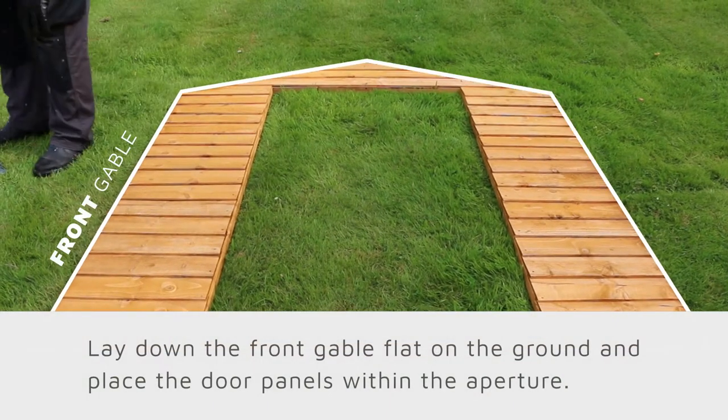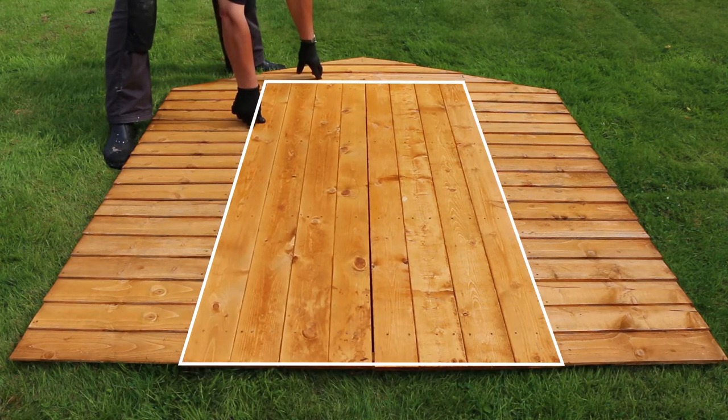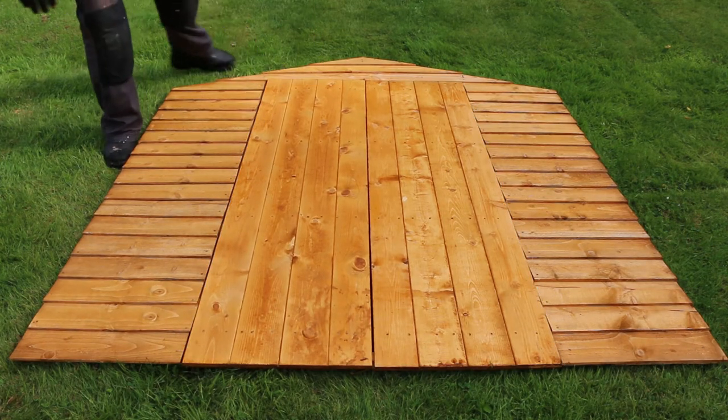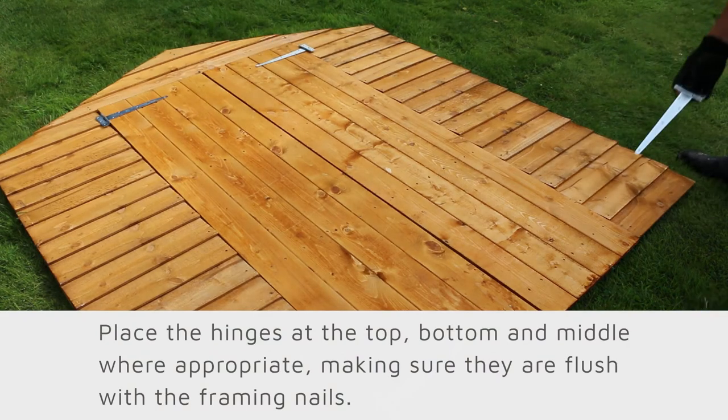Next we will fit the door so you can make sure that the hinges are level. Lay down the front gable flat on the ground and place the door panel within the aperture, making sure they are flush within the door opening. Now it is time to add the hinges. Place the hinges at the top, bottom, and middle where appropriate, making sure they are flush with the framing.